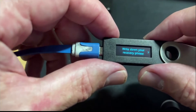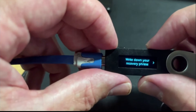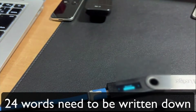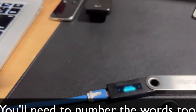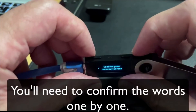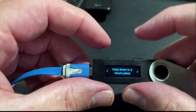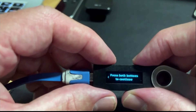Now I have to write down my recovery phrase. I'm going to push this button here — you can see there's a little arrow. It's going to tell me word number one. I get my piece of paper and write down the word into my book. I've written all those words down. Now it's going to ask me to confirm my recovery phrase. I'll press those two buttons at the same time. These 24 words are your only backup, keep them in a safe place, never share them with anyone. Press both buttons to continue.